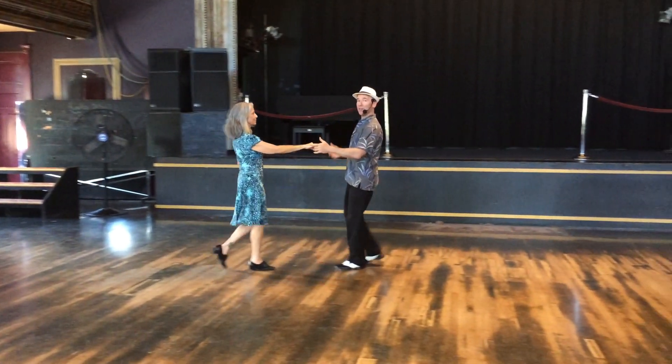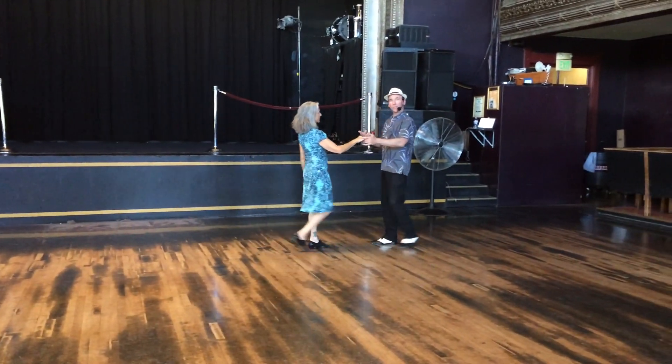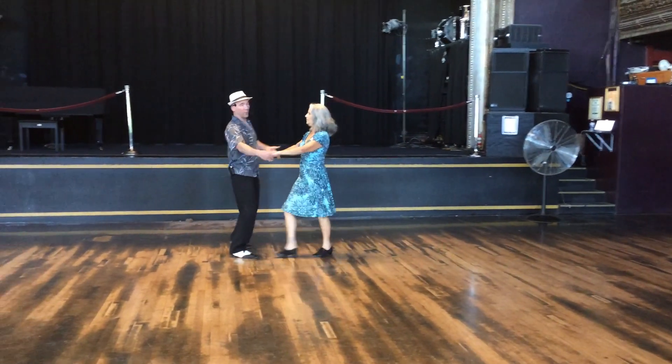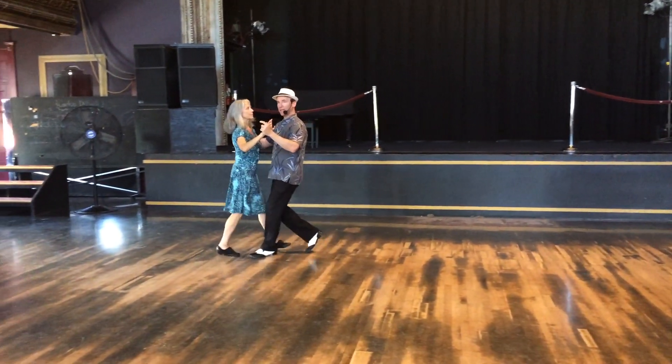From there we added a follow's outside turn. We could do it two different ways. The lead could slip into an open position as I'm backing up. So I'm going over one, two, I slide it open, four, five, I get out of the way, one, two, three, and four, five, six, and I collect my partner and close.